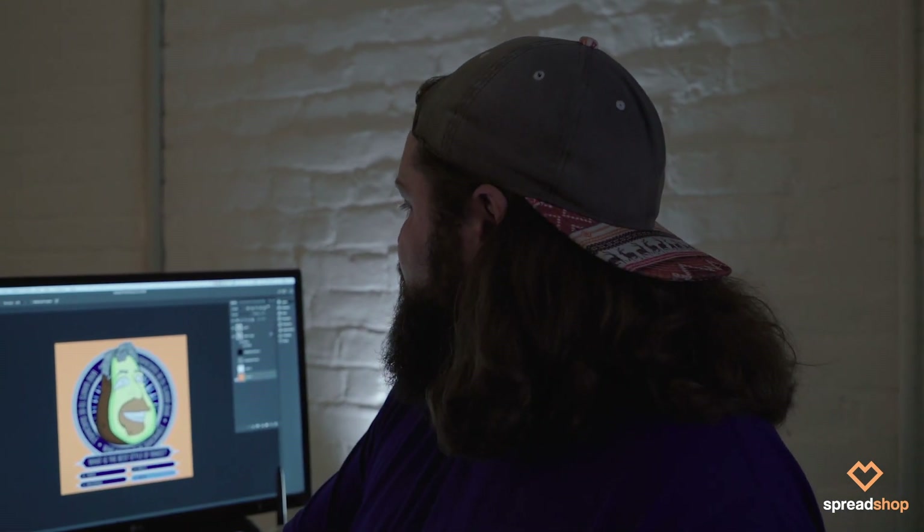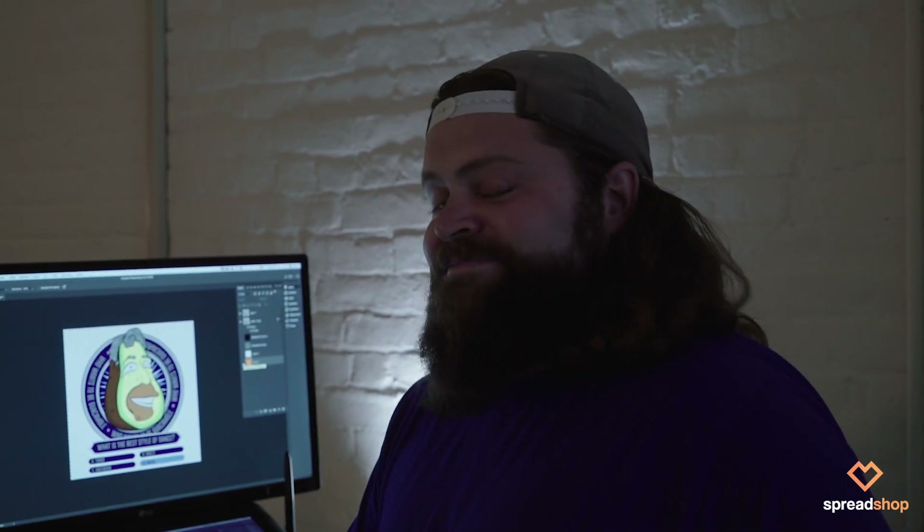That's a little bit of the creative process. Export this to a PNG file, keep the background transparent, put it right on a shirt, put it on some merch, and that's it.